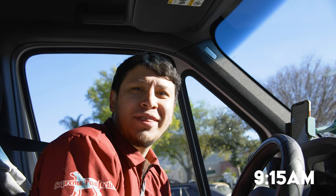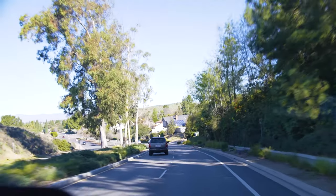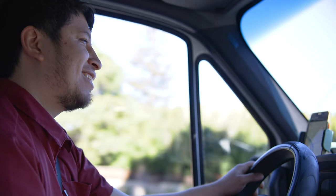My first appointment today is at 10 o'clock and we're headed out to Thousand Oaks. We're headed on to the road. Let's do this — we should be arriving in about three minutes. It was kind of a long drive.